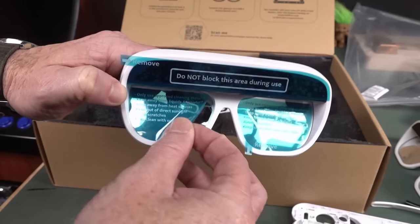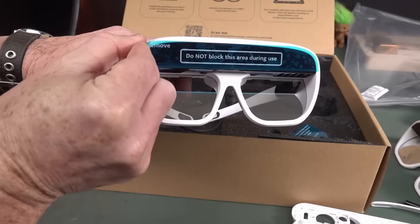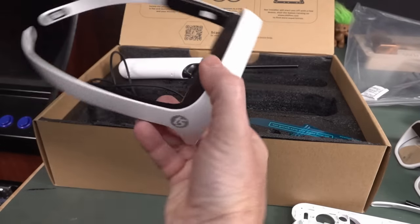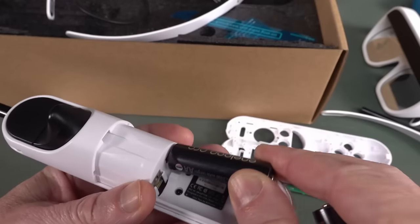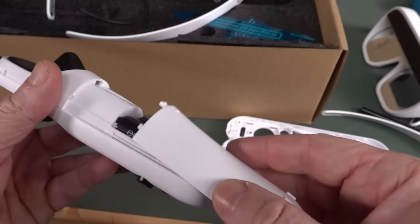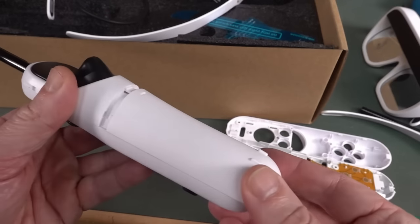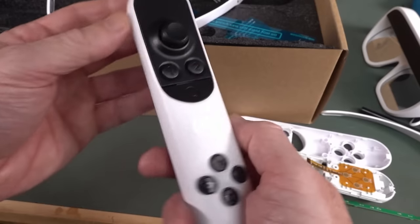Oh look at that - like a bought one! Fantastic. I'm ready to plug these bad boys in and give it a burl. I'll pop the double AAs in - seems like an okay design for the battery compartment, it's got rails there so it can't come off. That should be fairly durable.